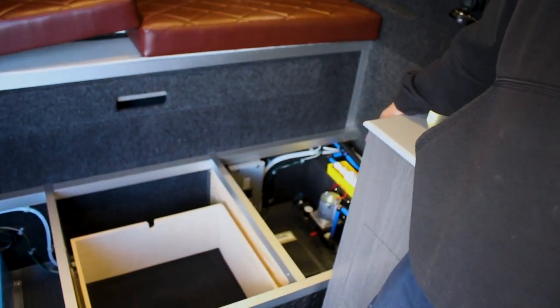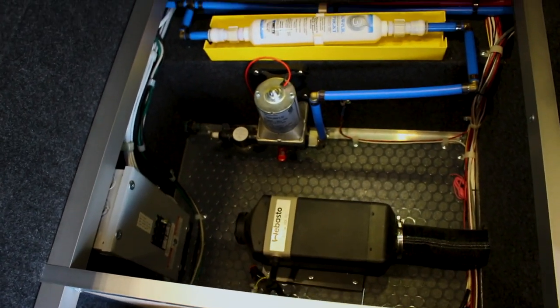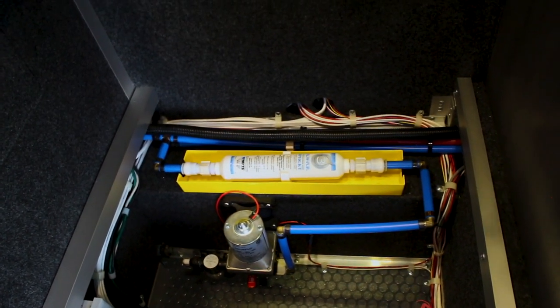On this side, we have the Webasto Air Top 2000 heater, the AC breaker box, and the water pump with an inline filter.